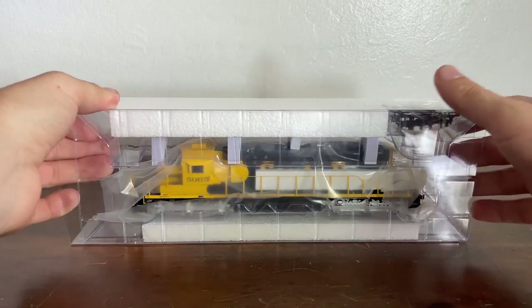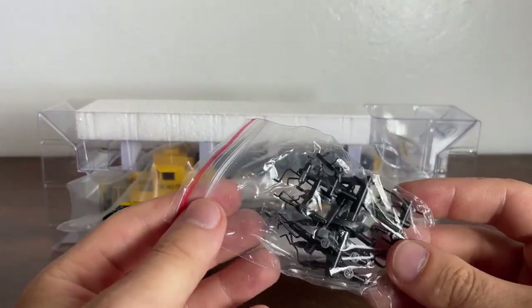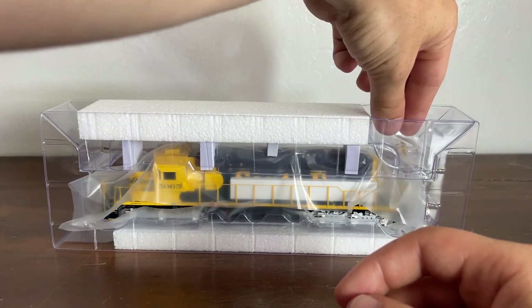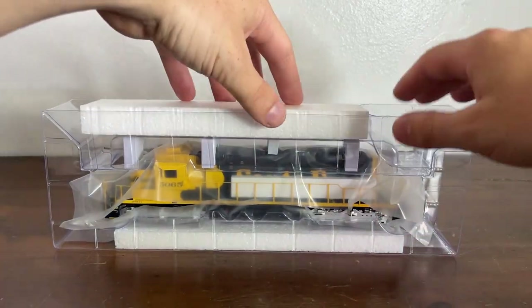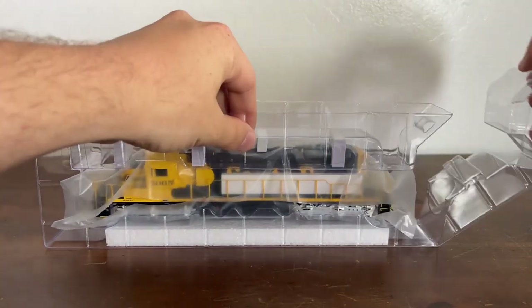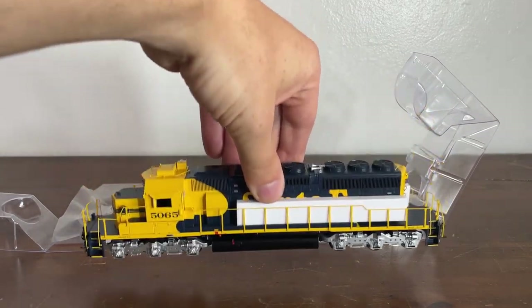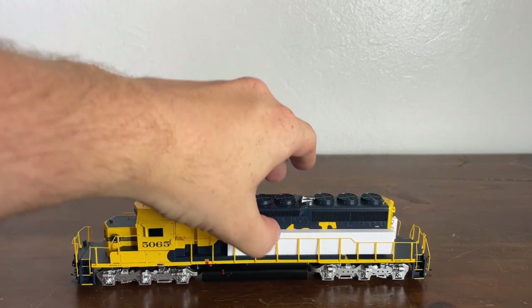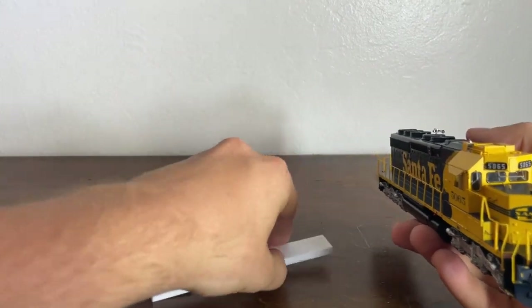Let's move this box off to the side. Here she is in her lovely blister packaging. Let's move the blister package off the locomotive and slide it off. We have some extra accessory detail parts in this little bag, and I'll need to look at the pop-up diagram to figure out what these are. In another bag, we have an antenna array to add on to the locomotive if you want. Opening the clamshell reveals the SD40-2.